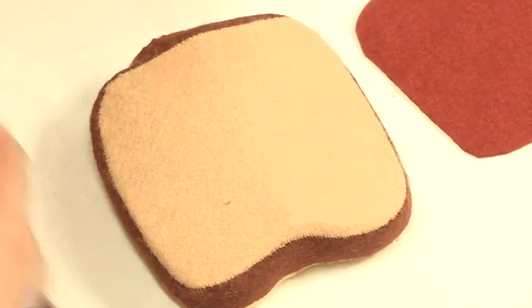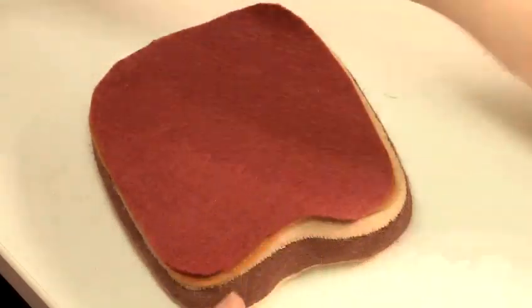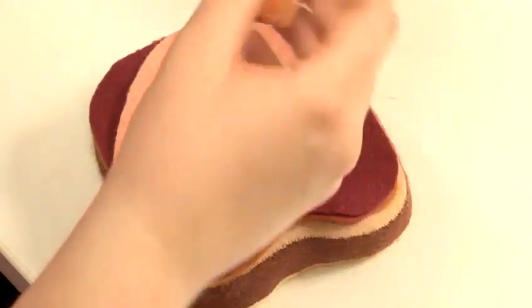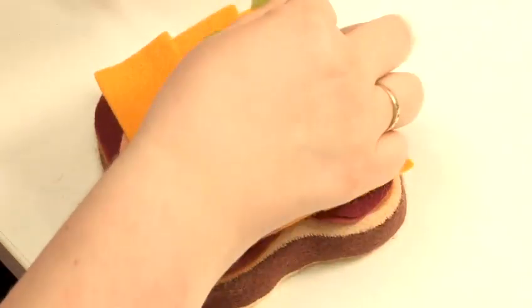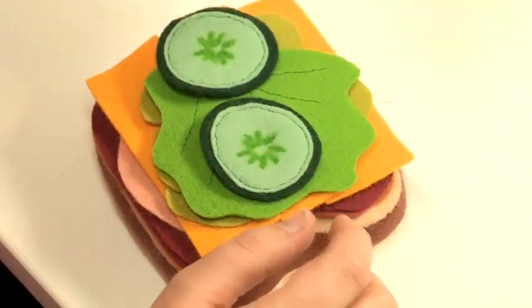You can then build your sandwich. We have peanut butter and jam, and more jam, and the luncheon, and the cheese, and a lot of gherkins, lettuce, cucumber, and tomato.